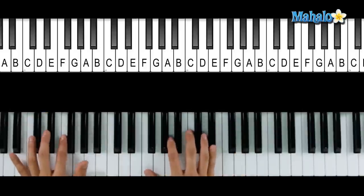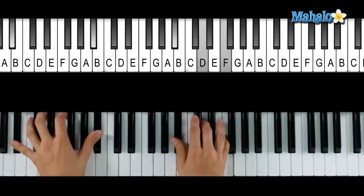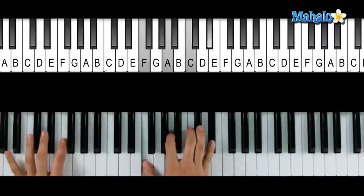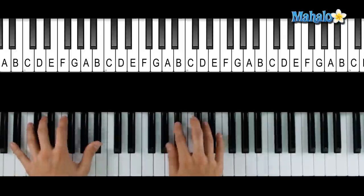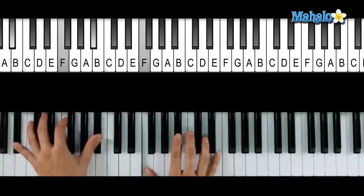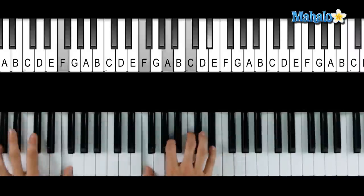Now, 'the seaweed is always greener' — that's Bb to an F7, back to a Bb. Here's an F7 by the way: it's F, A, C, F. That's a regular F. Here's an F7 with an Eb. So if you just stay between these two chords — here's a Bb, here's an F7 — do that and you'll be good going back and forth.